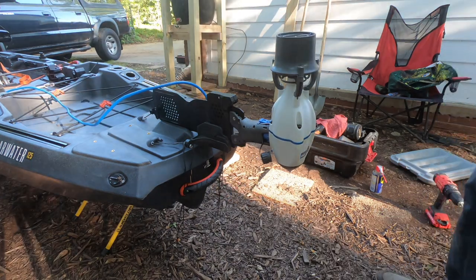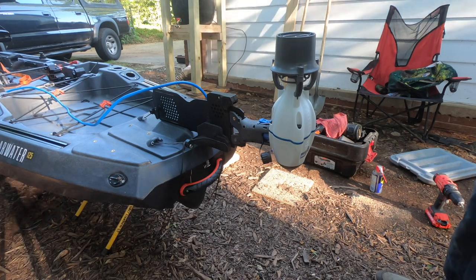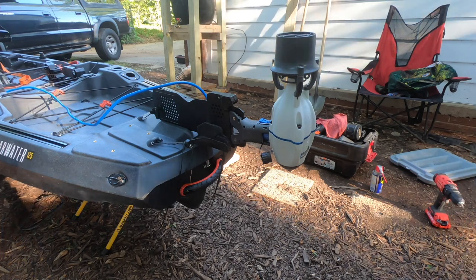But that's it — the install of the Bixby harness to the Vibe gravity rudder. If you guys have any questions or comments, let me know. Thanks for checking out the video and take care.